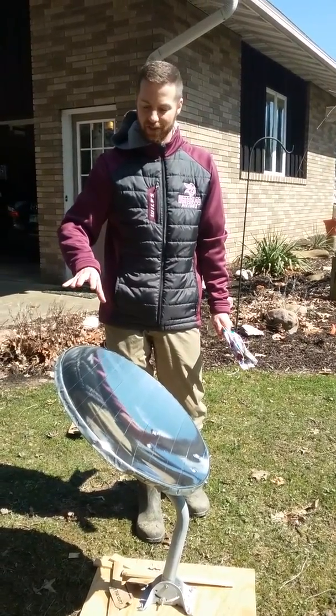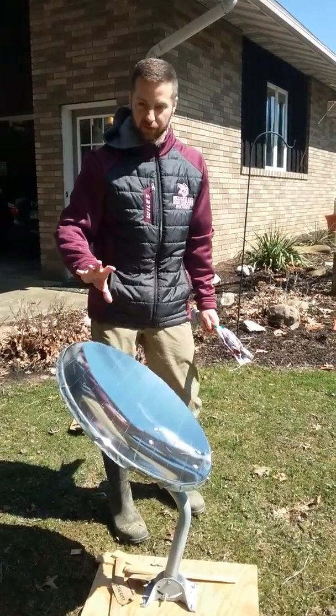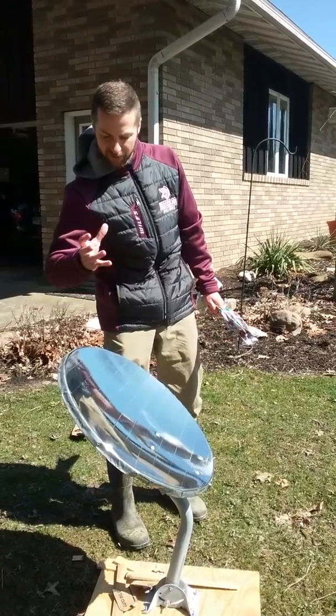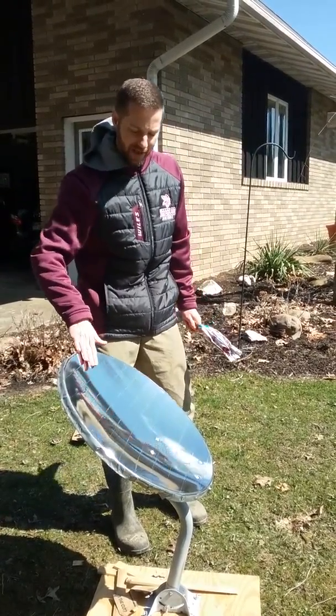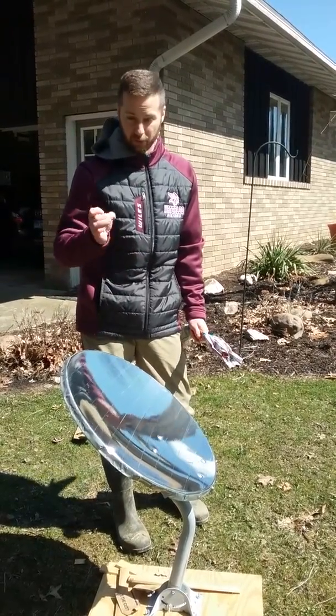What we know about parabolas is when everything hits this paraboloid of revolution — basically just a parabola that we took and made 3D by going around in a circle — when everything bounces off of that reflective surface, it's all going to focus onto one specific point. We call that the focus.